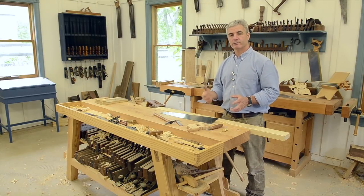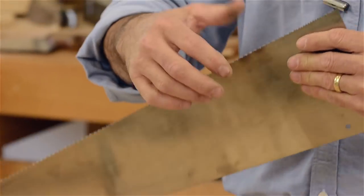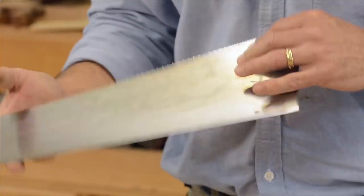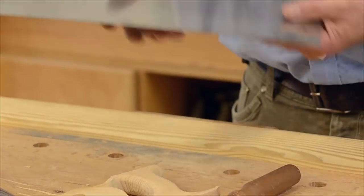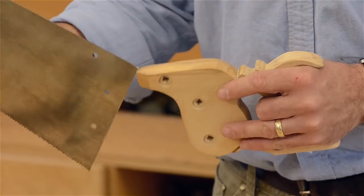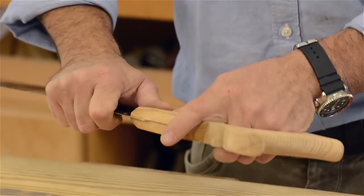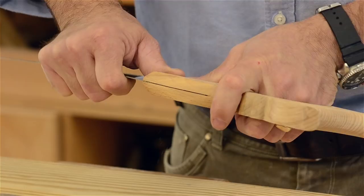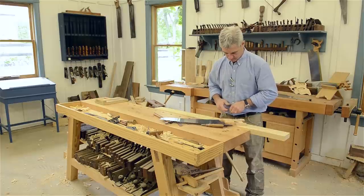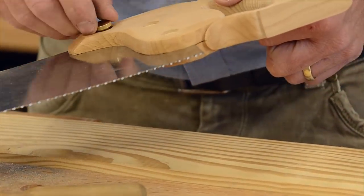We've finally got our saw plate all sharpened and I'm satisfied with the teeth. You can feel it — if the teeth grab your finger, kind of pricking it, that tells you the sharpness. Obviously don't slide it across, but you can tell when it grabs your finger a little bit. Our saw plate is polished and sharpened, ready to go. The handle is nice and dry, so we can do our final assembly. Hopefully it will cut nicely — after a test cut I'll walk you through things to try if it needs tuning.